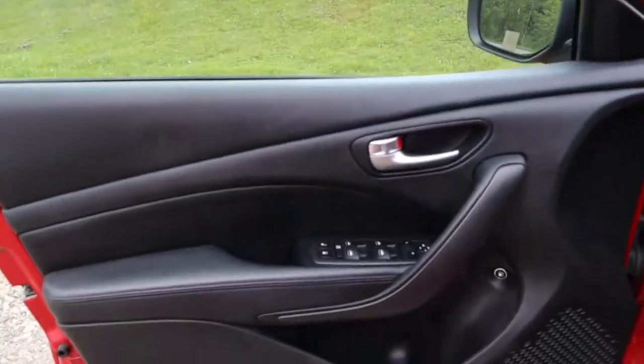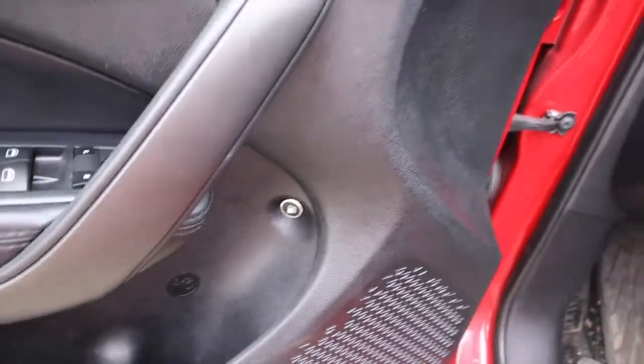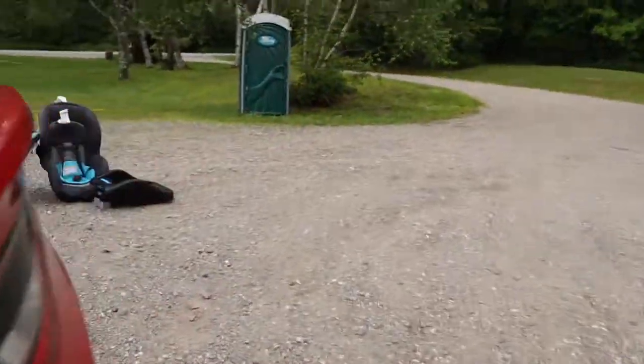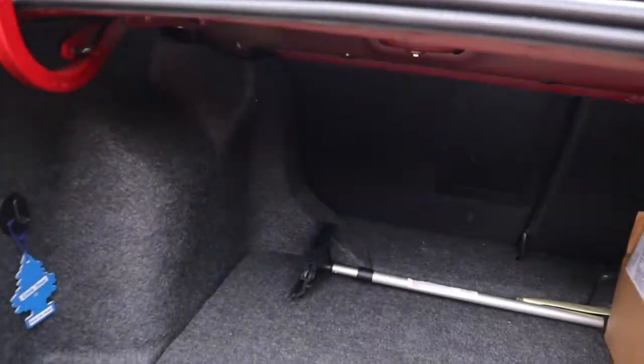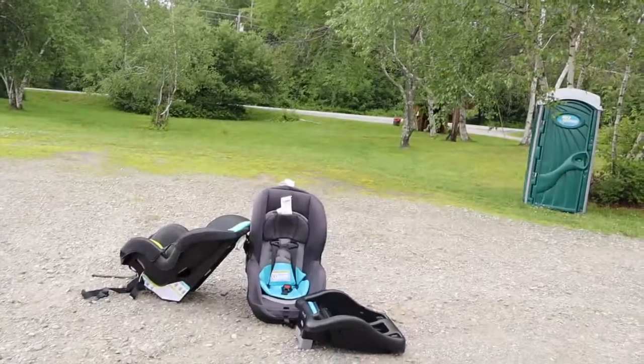Right here we have the gas button — if I press it, the gas door opens. And if I press this button, the trunk will open. Let's go check that out. This trunk is nice and spacious — very spacious. You can put a lot of stuff in here. I have a jumper and a trickle charger in there. Over there are the car seats for the kids — I took them out so you guys can see the car.